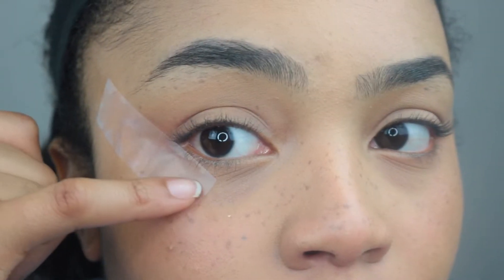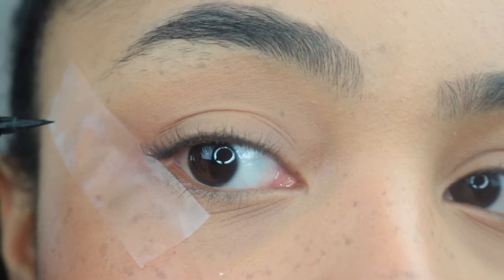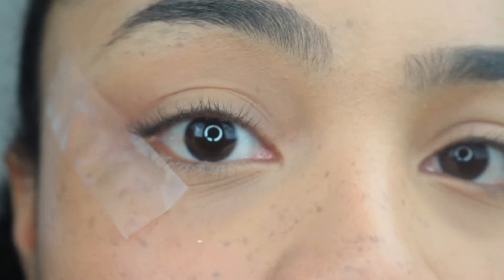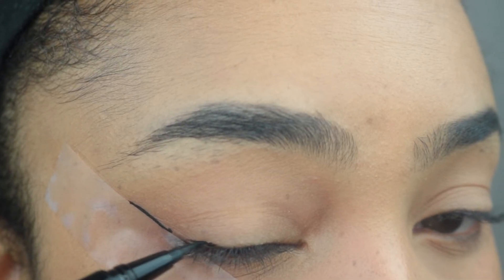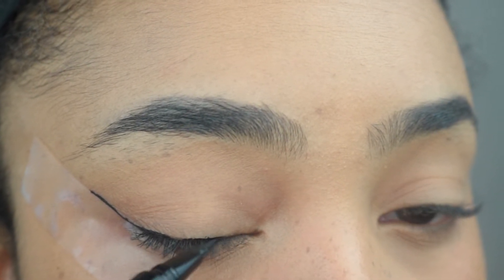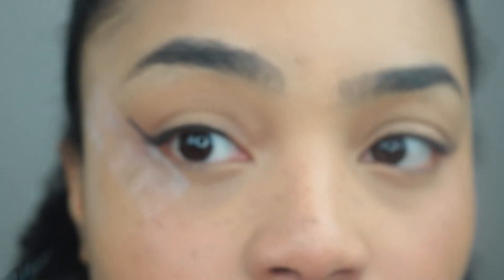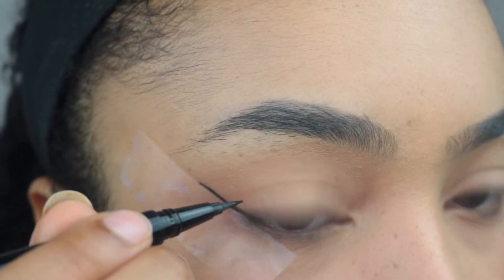So it's gonna go right here — makes sense right there. Now I'm gonna get really close for you. You're literally just going to trace the edge of the tape, follow that line straight up — just like that. However thick or thin that you want it.